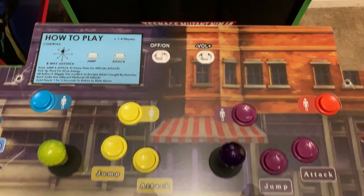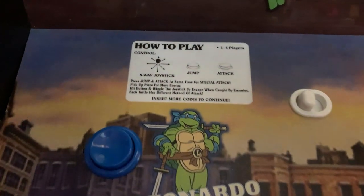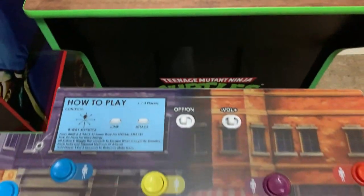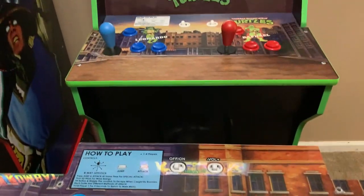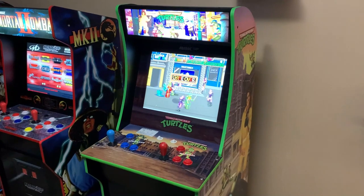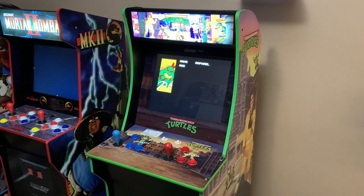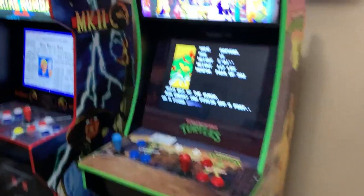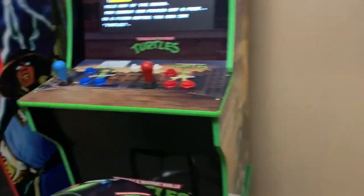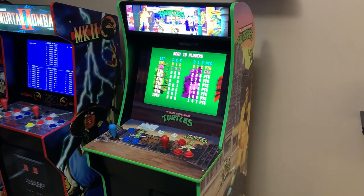One thing that really is an improvement is the how-to-play decal on the control panel — it's much more proportioned in my redesign, and with the addition of the Ninja Turtles logo on the side it really balances out the panel. If you're concerned about space, this is definitely a great option, and you have the added benefit of this being a 100% plug-and-play mod — if you ever want to go back to stock you can, the cabinet is not modified in a permanent way. Let me know what you think in the comments below. Have a blessed day, and I'll see you next time.